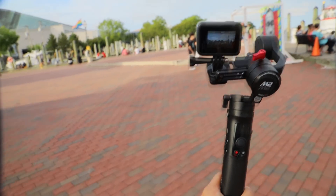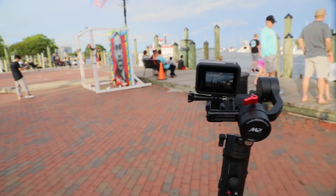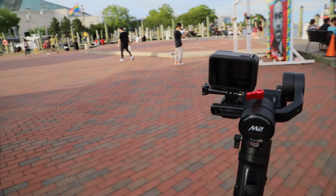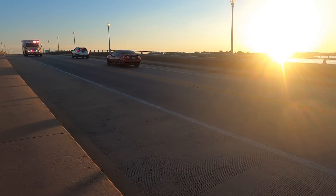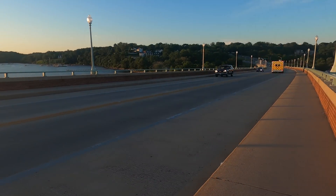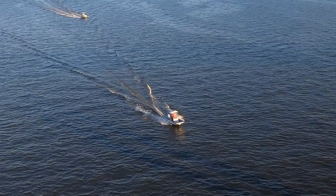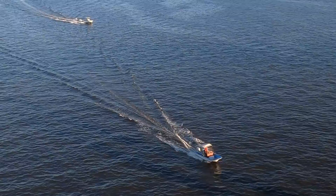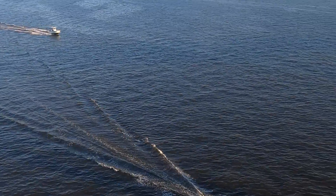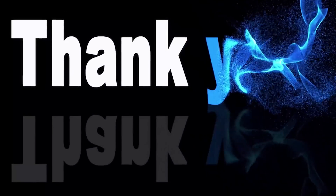Overall, I liked this gimbal — everything is working well. I only think about the price point, as there are other products at a lower price for phone and GoPro use only. My expectation is that at least it should be capable of loading a DSLR. Otherwise, it is great for travelers and smooth videographers. In the end, what do you think about this gimbal? Please comment in the comment section. I will see you in the next video — bye for now.